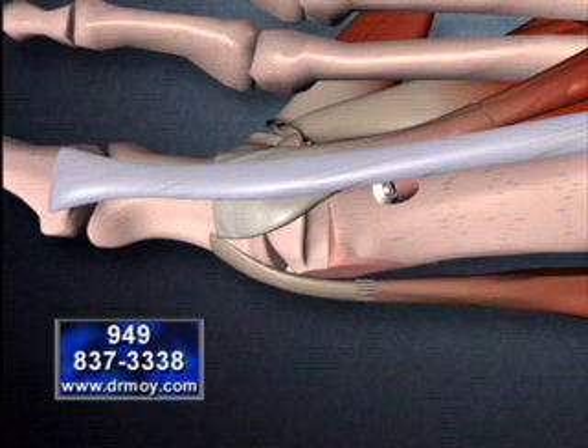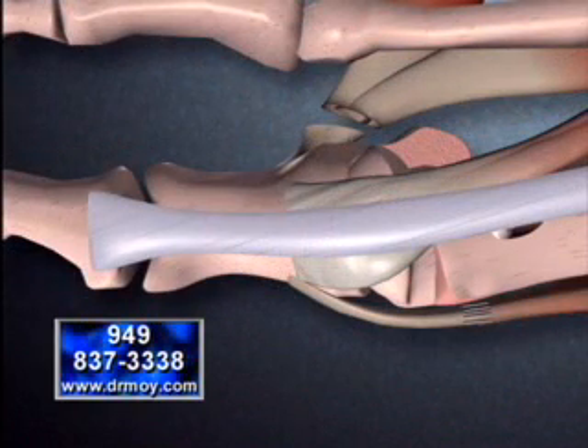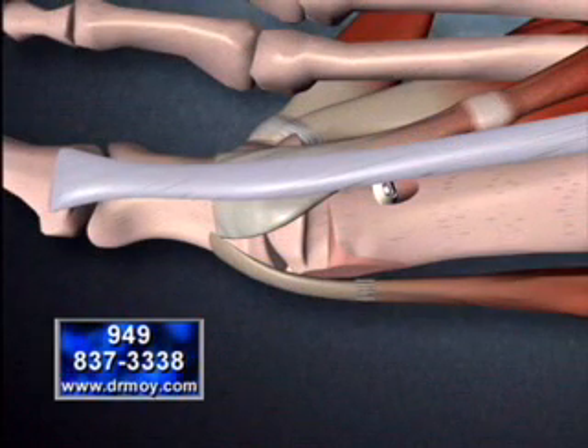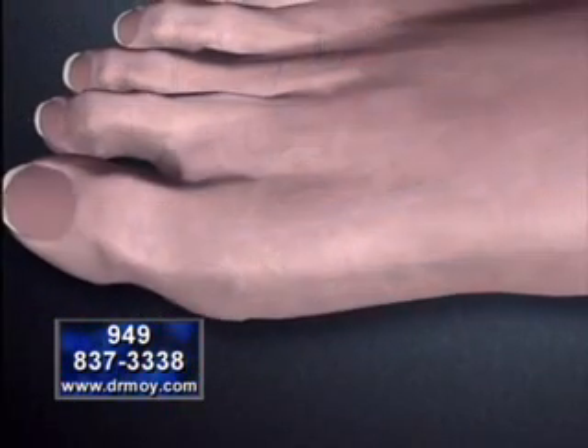The tendon on the opposite side of the long bone will be released if it contributes to the bunion deformity. The tendons that were released will eventually heal and help maintain the integrity and stability of the great toe joint. Finally, we see how the foot has healed in its newly aligned position.